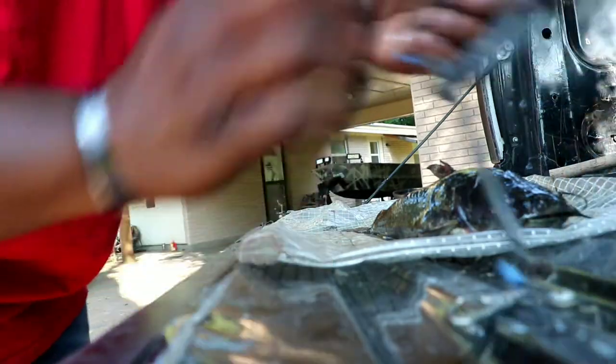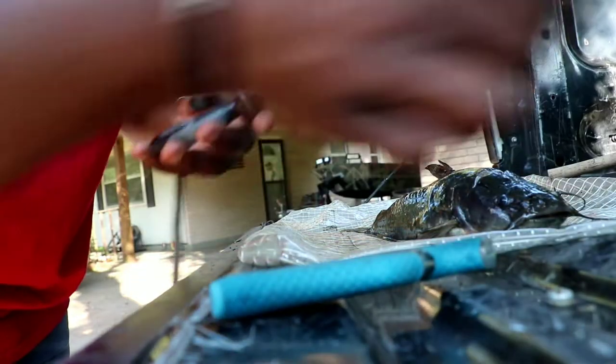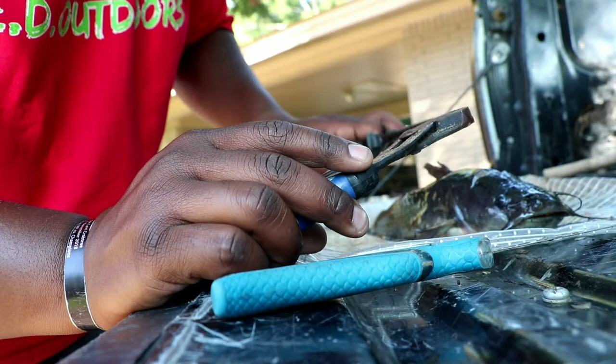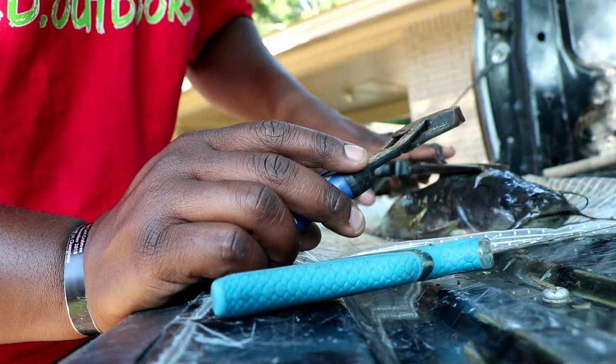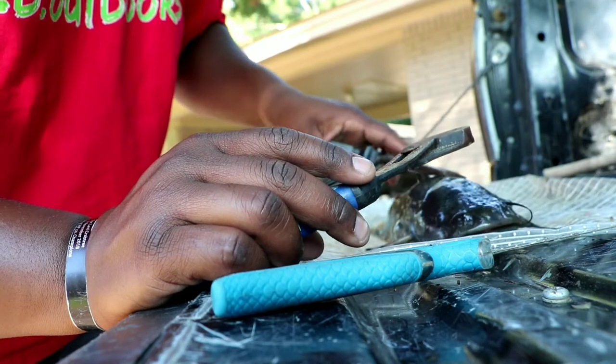We'll go ahead and fillet the big one. I'm gonna sit the camera down, do the work, and show you guys — it's a pretty simple process, just watch. Get a fillet knife — a sharp knife — and I just use two pairs of pliers. Catfish don't have scales like regular fish; they have skin, and you have to skin them by stripping the skin off.